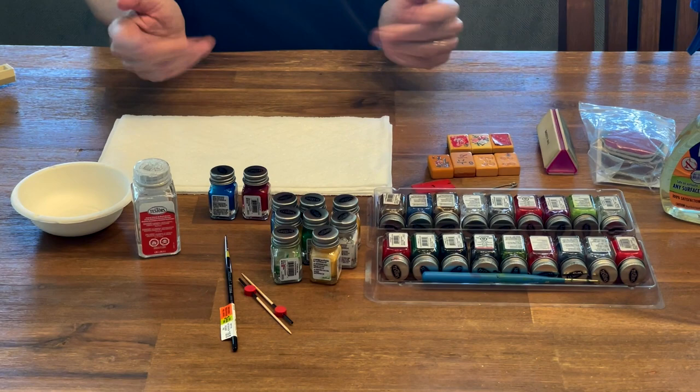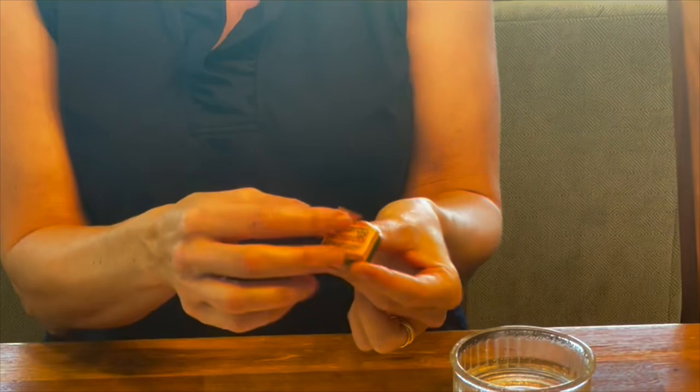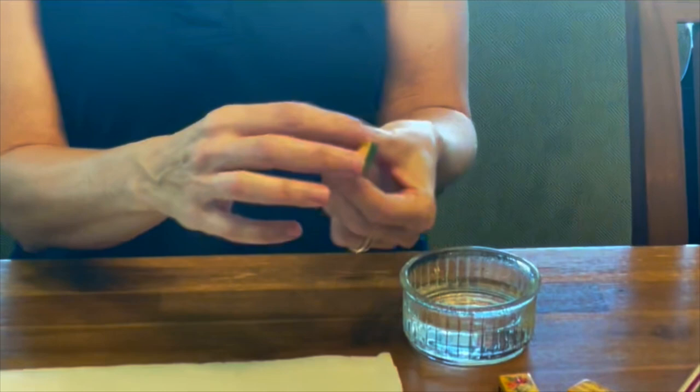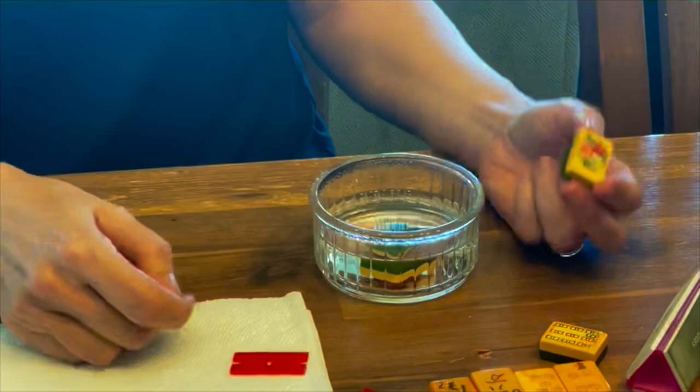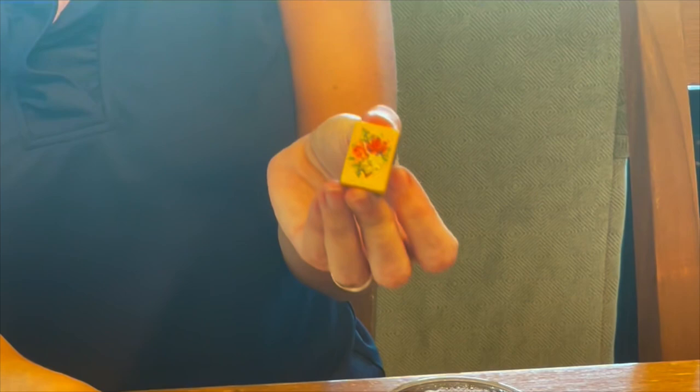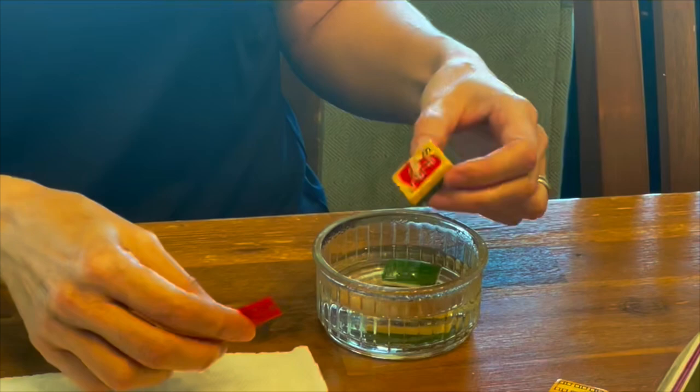For joker stickers, sometimes you can just peel them off easily. But when they don't want to come off, I put them in hot water — I microwave the water — and let them sit for a few seconds. These flower sticker jokers are very popular and come off really well. I just stick them in the hot water, wait, and then take them out.